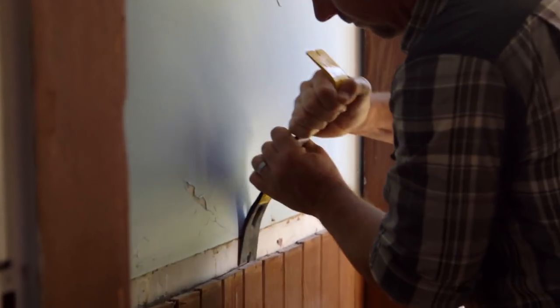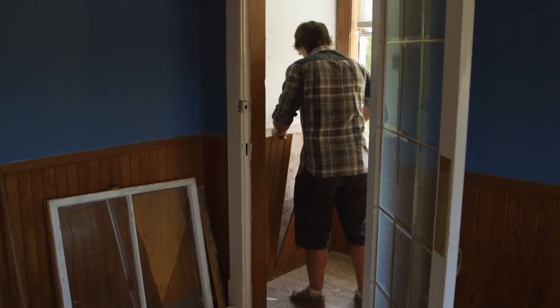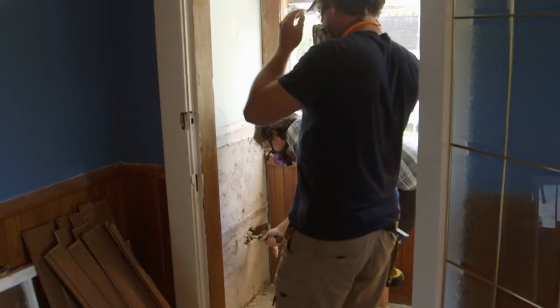The first step in building a crash pad is creating a slot in the wall. Smash at the wall, frame it up, stair, smash on this.